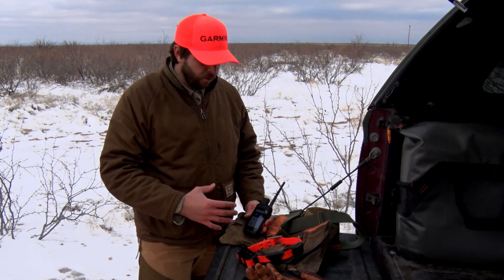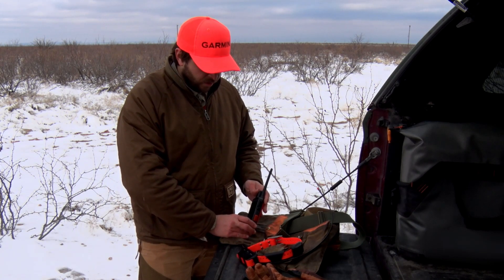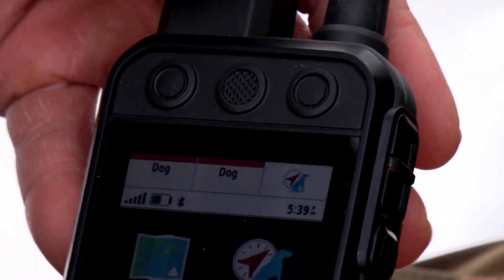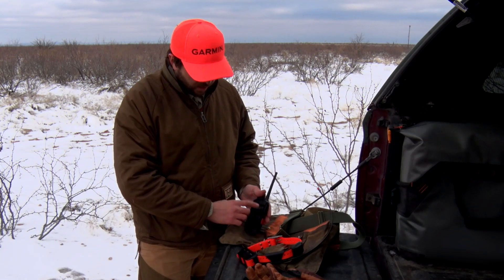The Alpha 200i is incredibly user-friendly. One of the main differences you're going to notice from the Alpha 100, its predecessor, are these keys right here. These are going to be your quick key functionality. Previously on the Alpha 100, these were strictly training buttons.